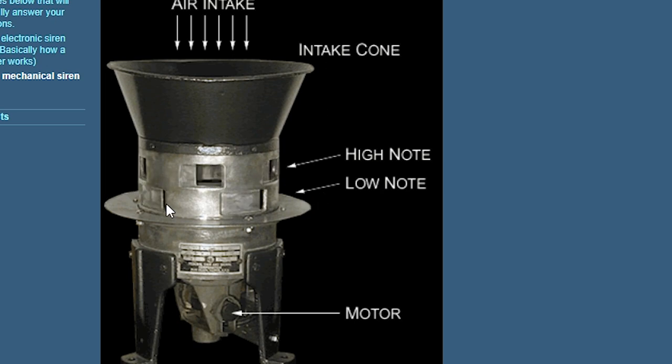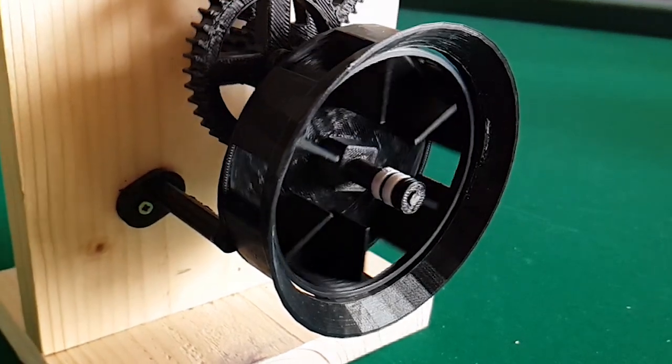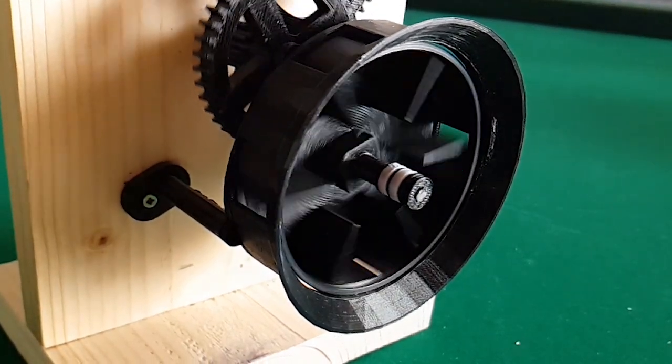In this example, the top half of the rotor has five vanes and the bottom half has only four vanes. An actual Air Raid siren spins at over 7000 revolutions per minute.